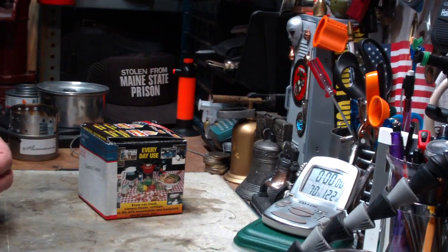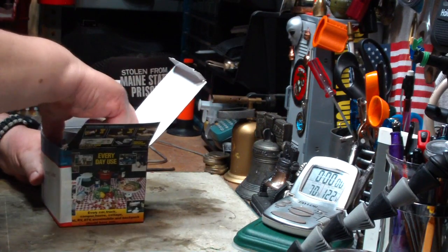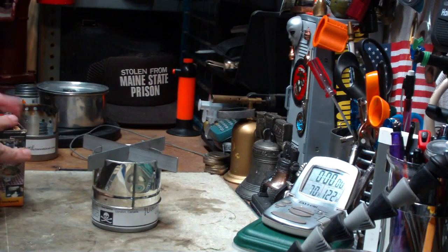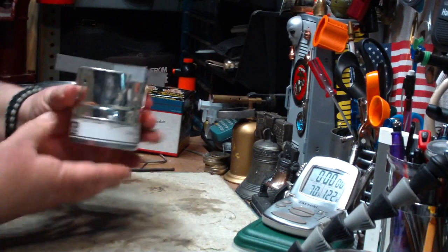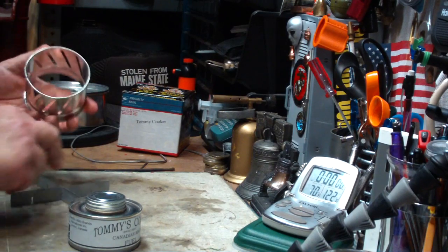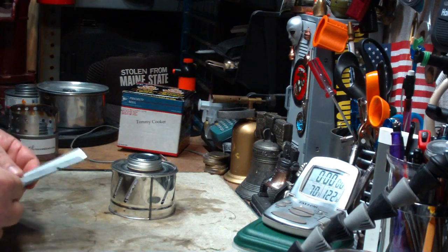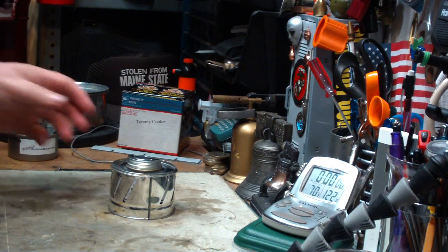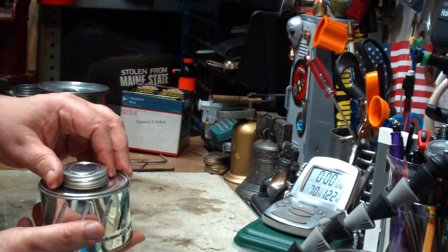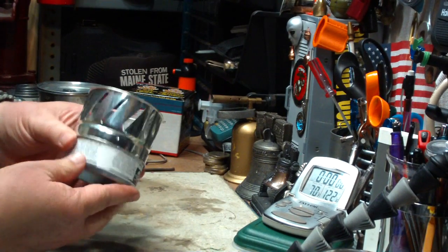So I got one of these and figured I'll give it a try today. This is what it looks like. Now this is the way it comes in the box, but the way it's supposed to go is it gets stored like this, and then you take this off and put it somewhere — and that's how it goes.